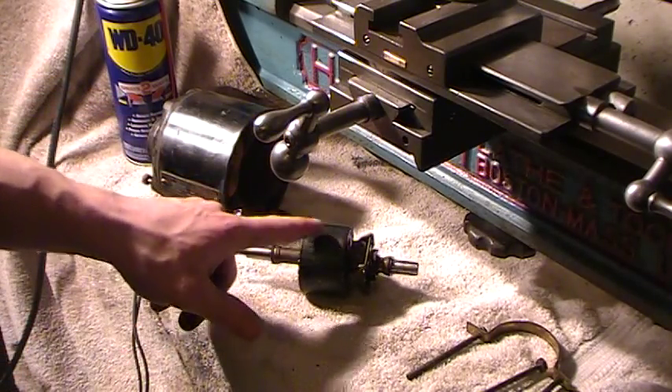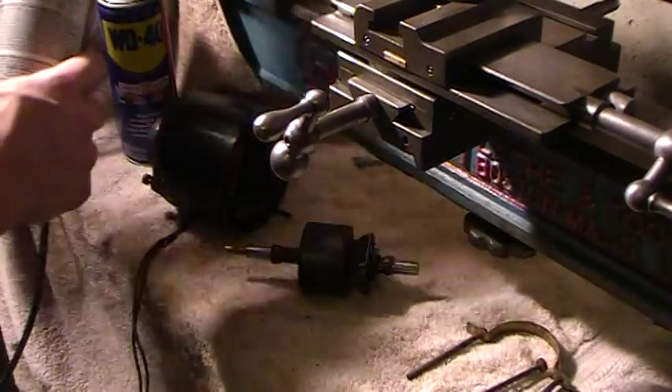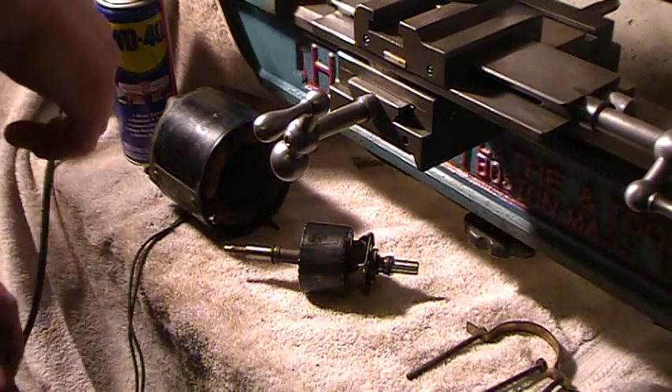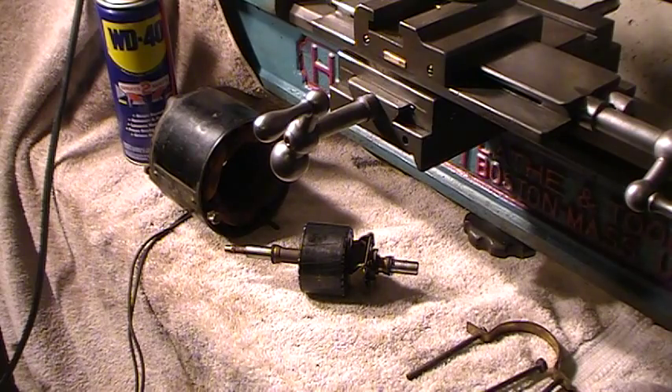When you put this back in the motor, make sure you don't bang up the front part of the bearing or else you'll never get it in. Just go nice and slow — you don't want to hit the windings and nick the windings. Your motor would be totaled.